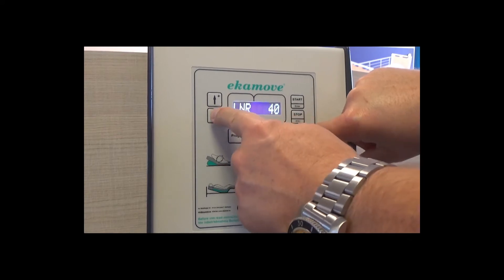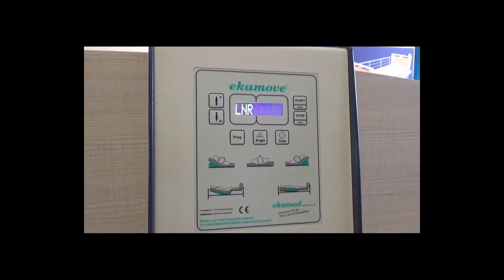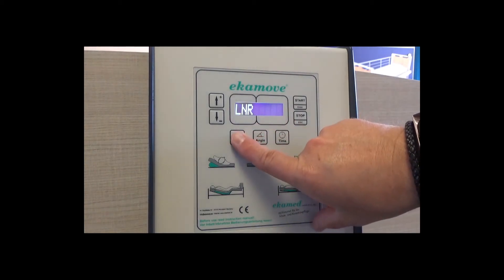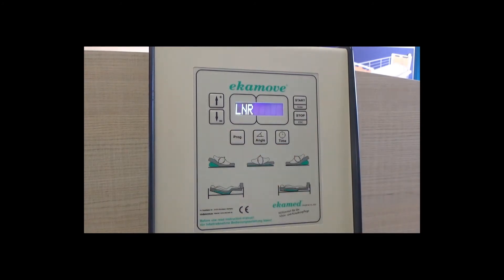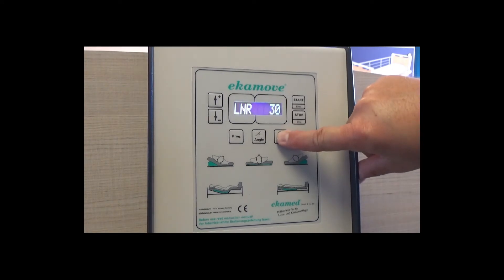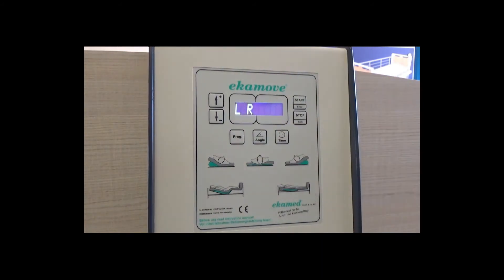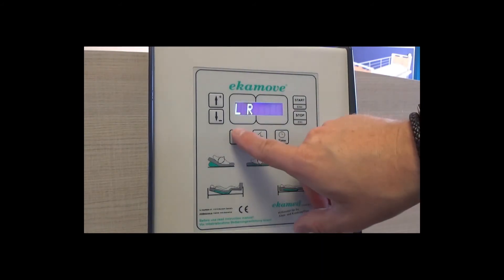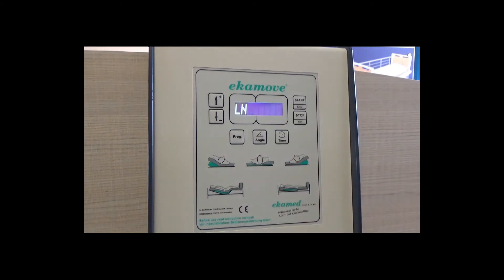When using P5, program the left and right angles and left and right dwell times individually. To do this, press and hold the program button and when the L starts flashing, set to the desired angle and dwell time. Once complete, press the program button again and the N will start flashing and the dwell time should be set. Repeat the process on the right side, setting the angle and dwell time.